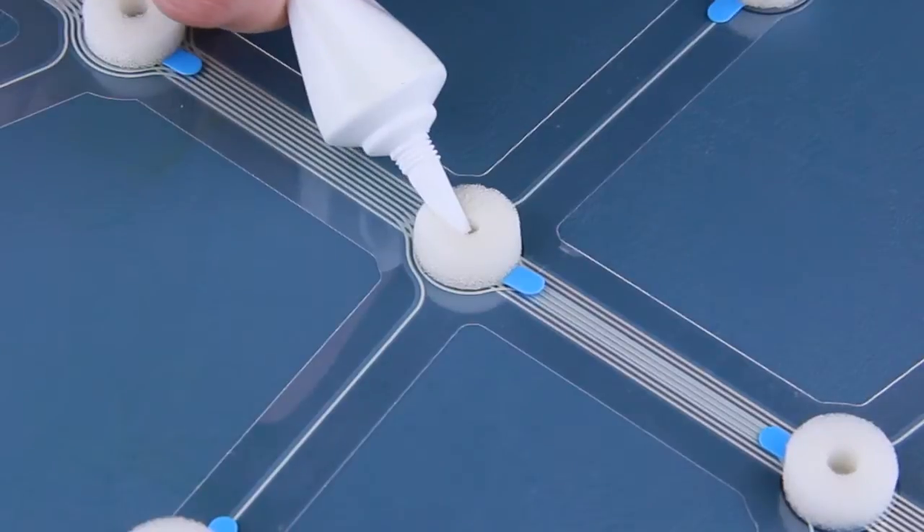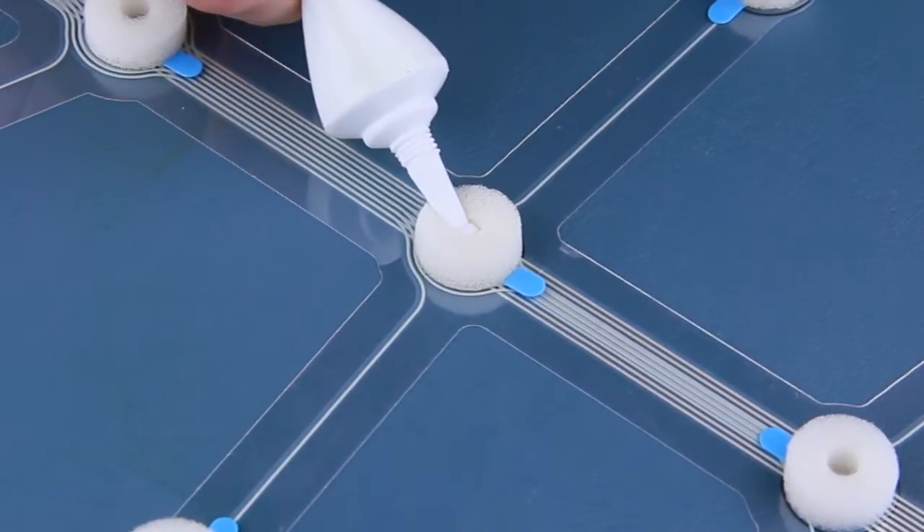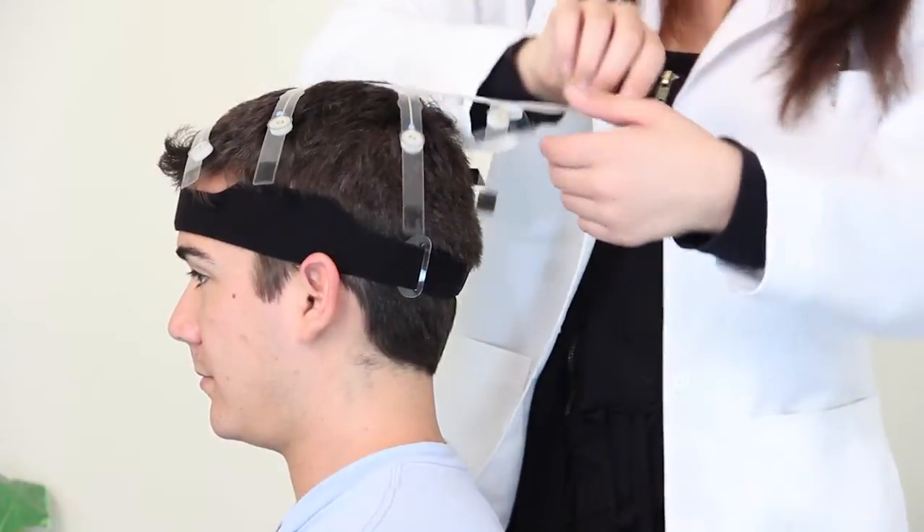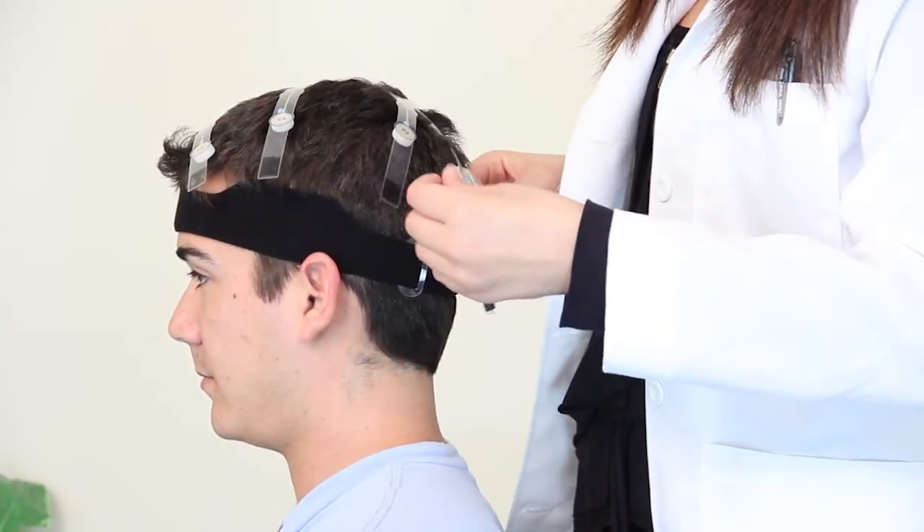A dab of conductive cream helps ensure dependable, high-quality signals across sites. The headset then applies quickly, with all sensor sites making contact at essentially the same time, and final custom fitting for extended comfort.